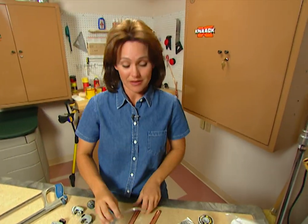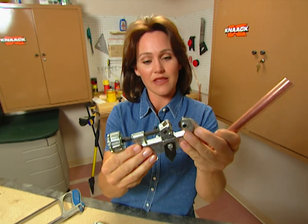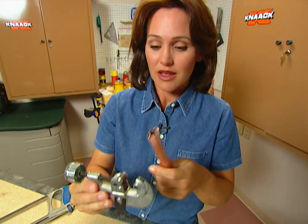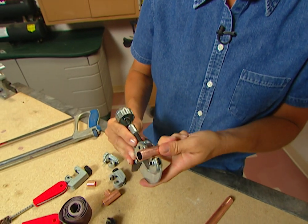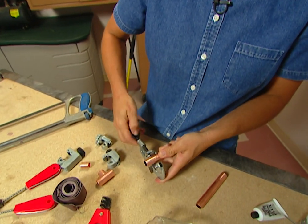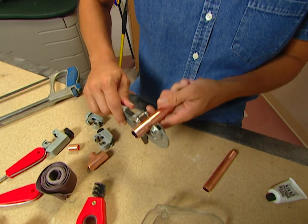To cut copper tubing, you can use a hacksaw and it would work. But why not use the best tool for the job, which is this tool — and this is called a tubing cutter. What you want to do is place your tubing in between these two rollers, just like this. This tool is a whole lot faster and easier to use.